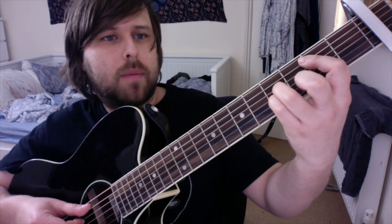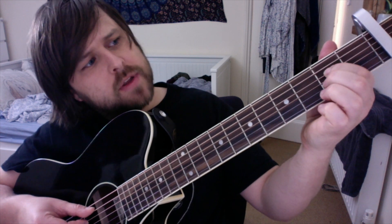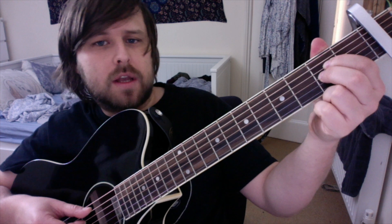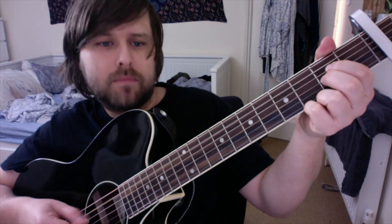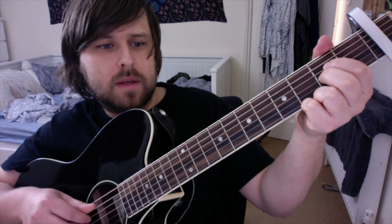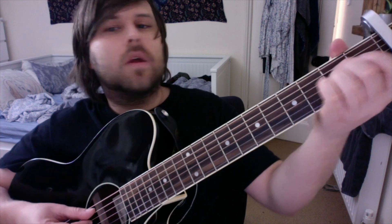Then, same string pattern, but we go down to the A power chord, which is open A, first finger on the second fret on the third string, second finger on the second fret on the fourth string. Then the same pattern: two, three, four, three, two, four, three.